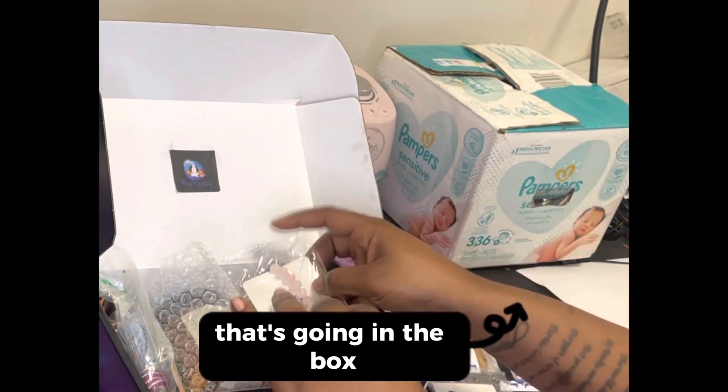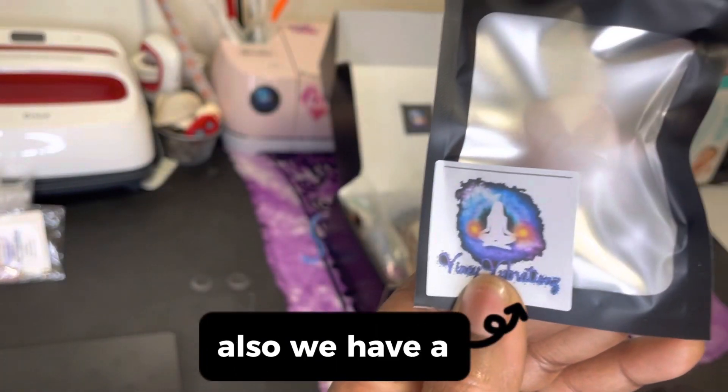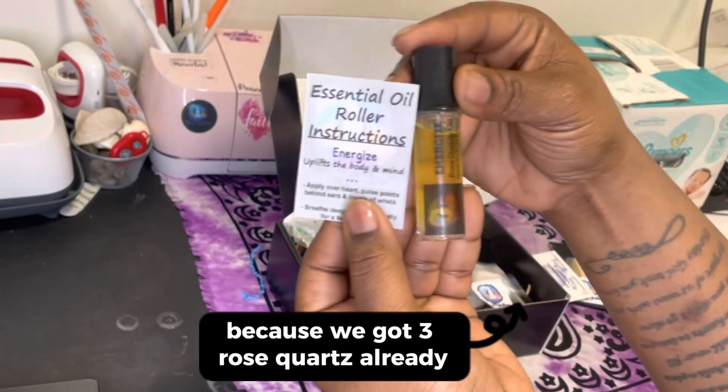Next we got rose quartz earrings — that's going in the box. Rose quartz bracelet — that's going in the box. And a rose quartz necklace — that's going in the box. Description cards for all of those. We also have a rose quartz tumble stone. I didn't put a description with that because we already have three rose quartz items.